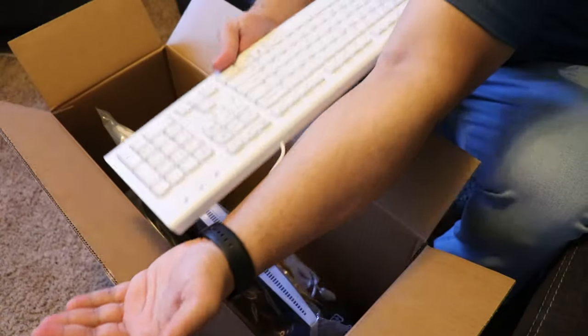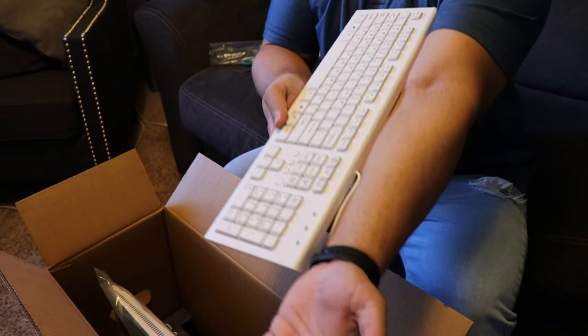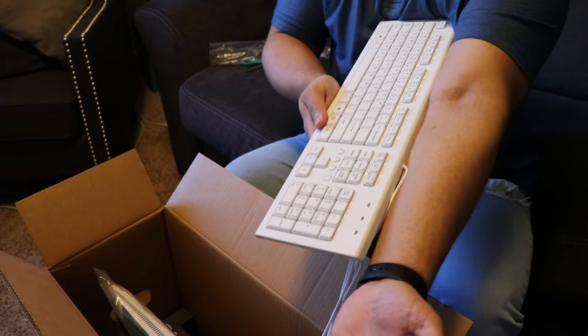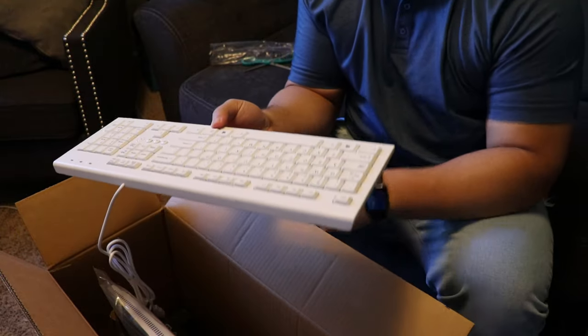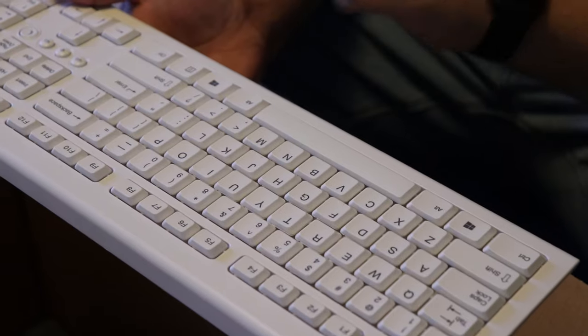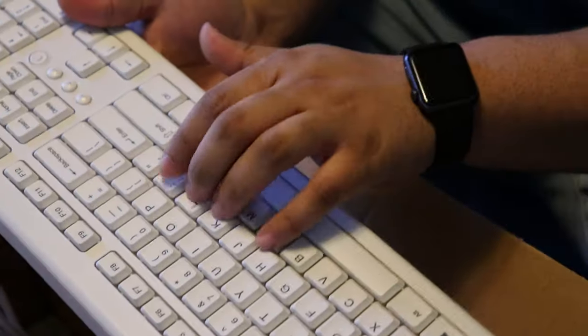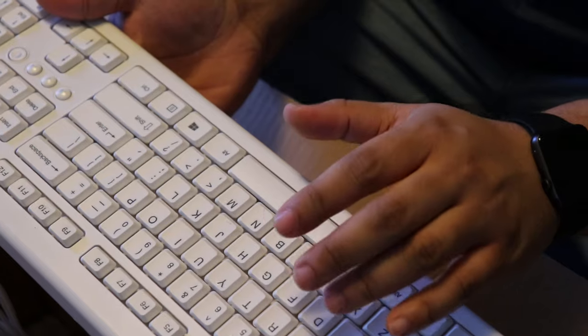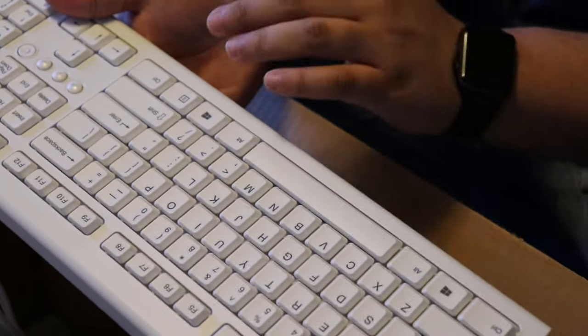The keyboard I personally use doesn't even have a number pad on the side, so maybe that's why. But this is quite large — I'm 5'10" and this bad boy is almost from my chest all the way down. You're not going to have a lot of room on your desk with this. As far as the clicks, soft clicks — you're not going to annoy anybody by using this keyboard.